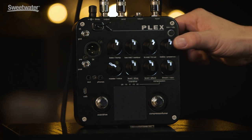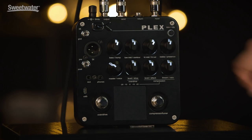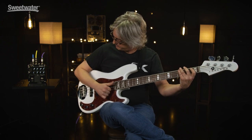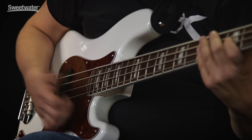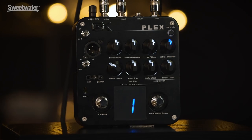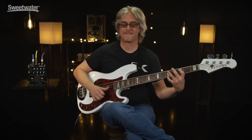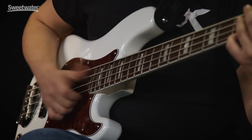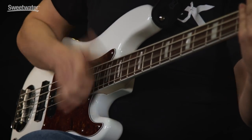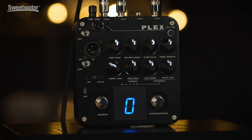Here on the treble control, you have a boost in presence, thus bringing out more color on the top end to cut through the mix better.